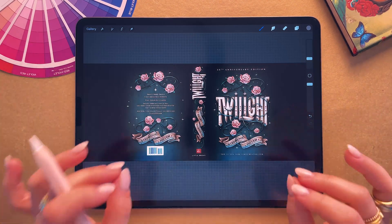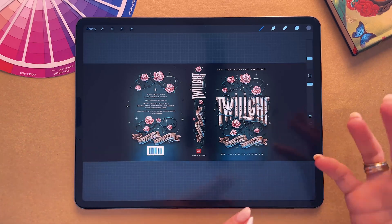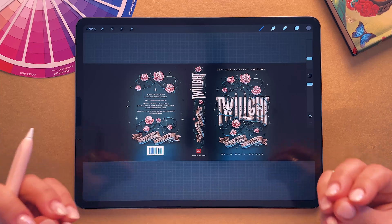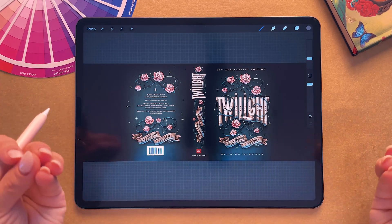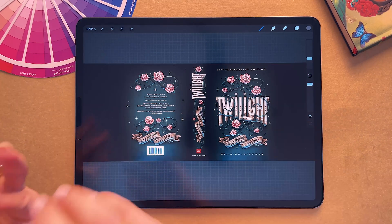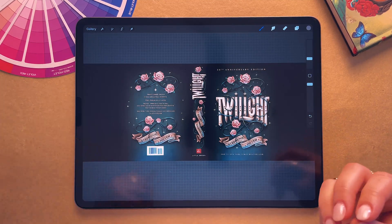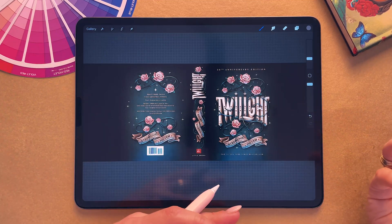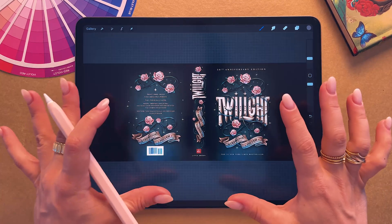Tip number two is to use the right interpolation setting — and this is a game changer. When you move, rotate, or resize something in Procreate, it uses a thing called interpolation to decide how to redraw your pixels. When you move or resize something, it needs to either add pixels or remove existing ones, and it needs to follow a certain process for that. Interpolation is how Procreate determines how many pixels it needs to give the image to make a new size or a new shape. Let me show you how to change that.